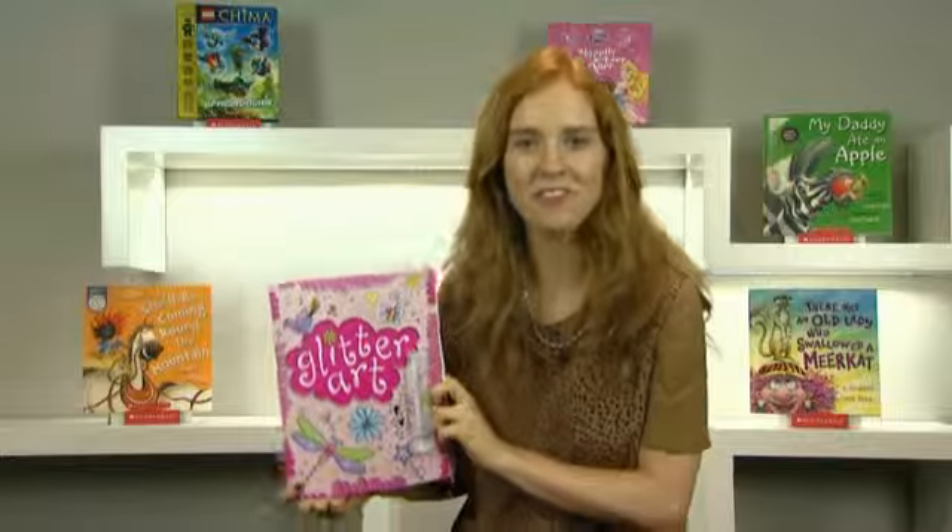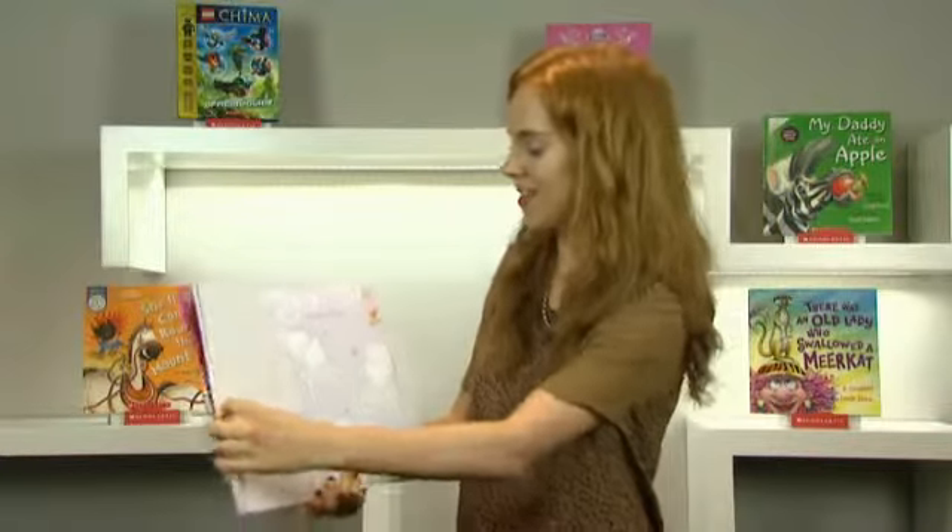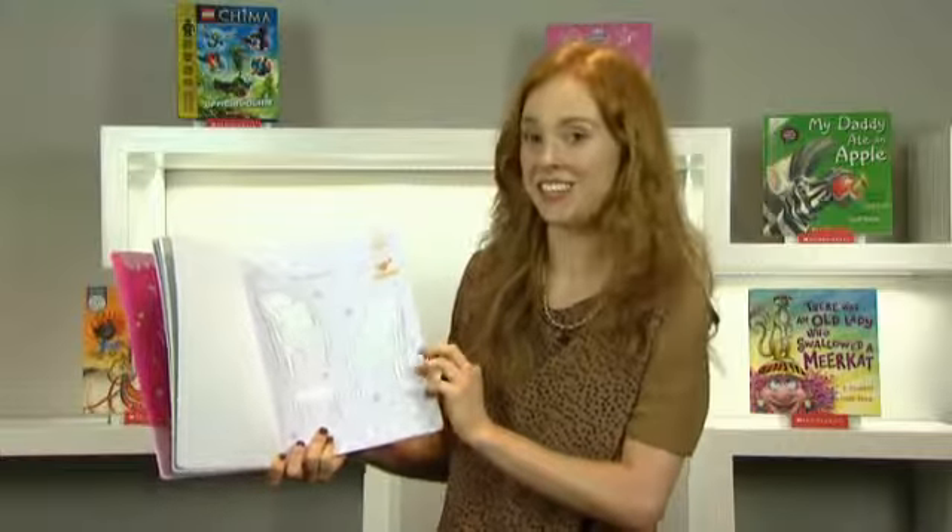Do you love to draw and be creative? Then Glitter Art is the book for you. Filled with fabulous designs, this book is sure to let your inner creativity shine.